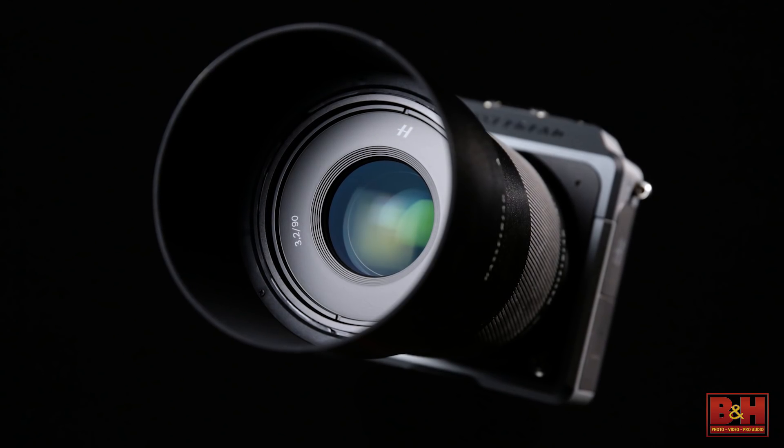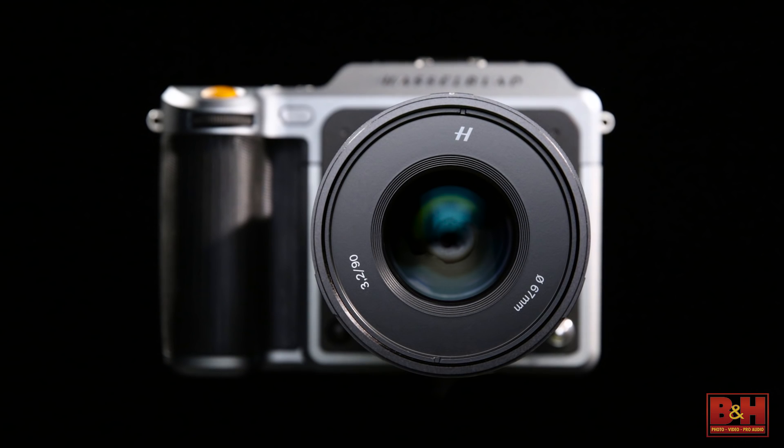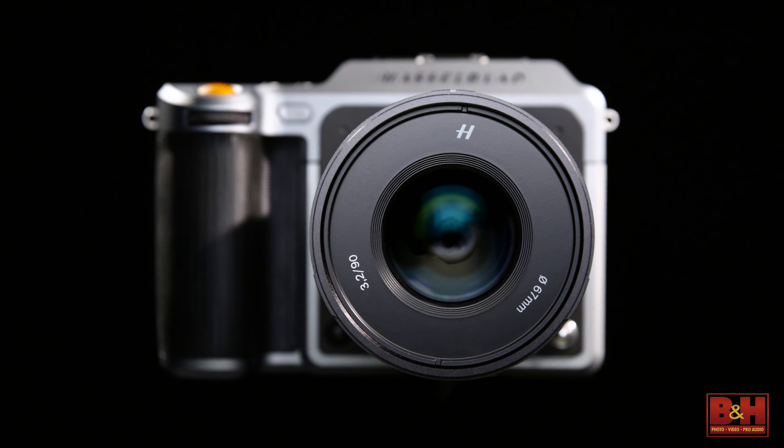An upcoming adapter will allow the use of existing HC and HCD lenses with full AF functionality.